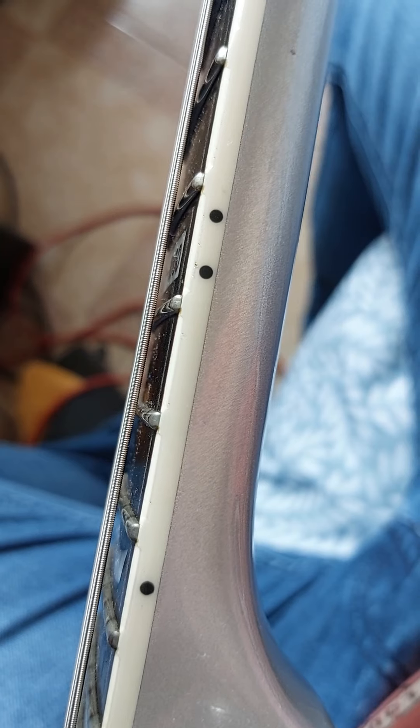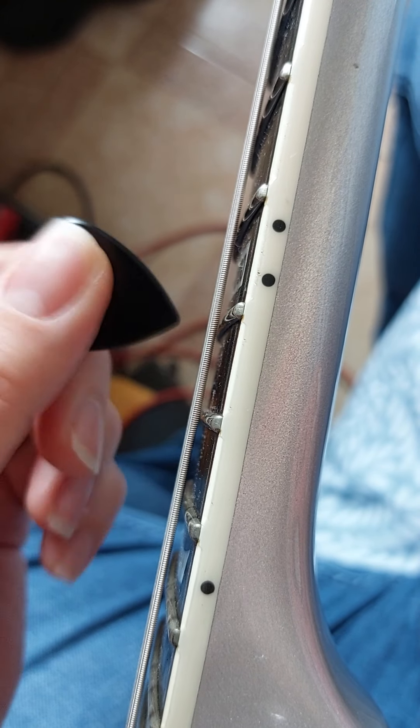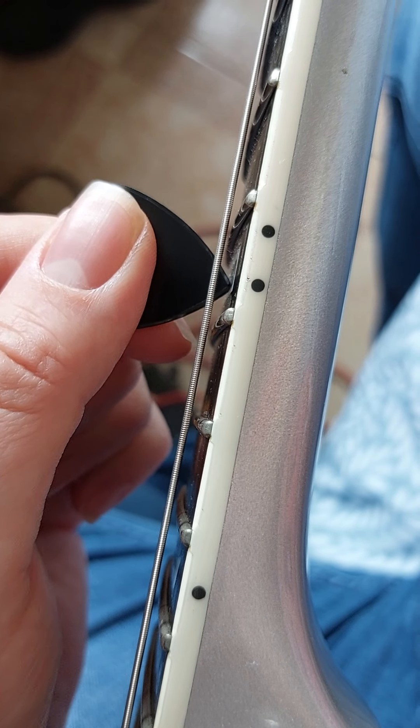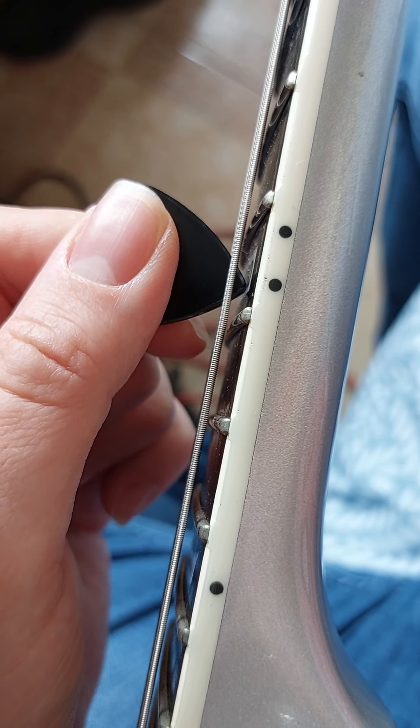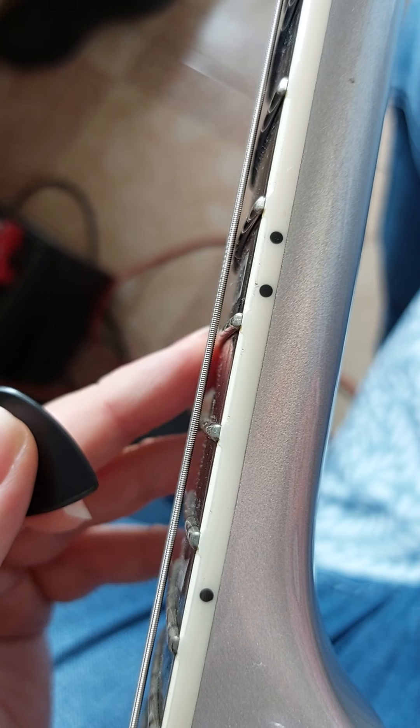Let me show you what action I have on my guitar — I'm going to zoom in. I don't know if the camera can pick it up, but there's a little bit of give on the strings. I can put my pick in and show you — it's one and a half mils on the bass side and one mil on the treble side.